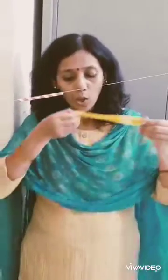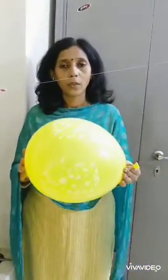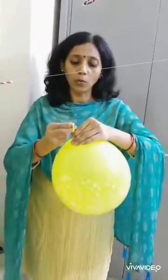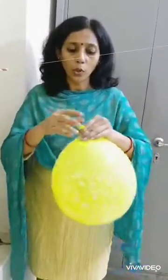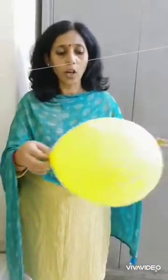Children, see, I have tied this thread from that end to this end. Now I am going to blow this balloon. Don't tie the balloon — just pinch it tightly.